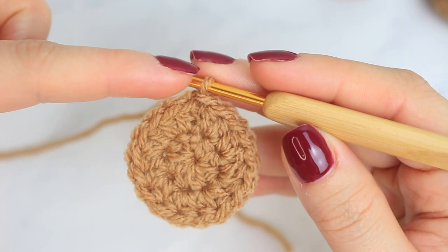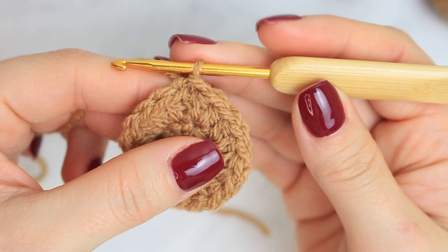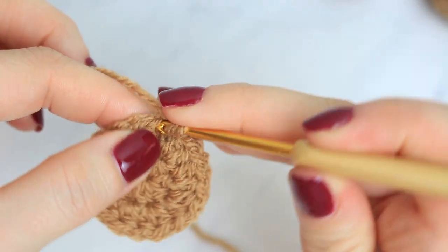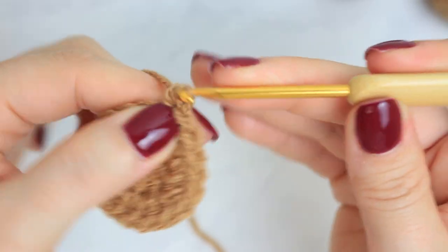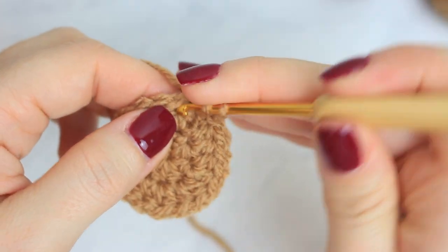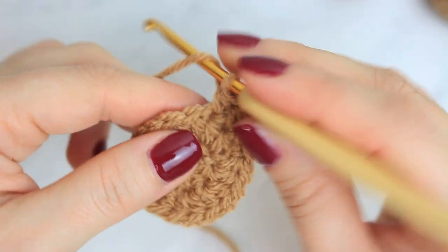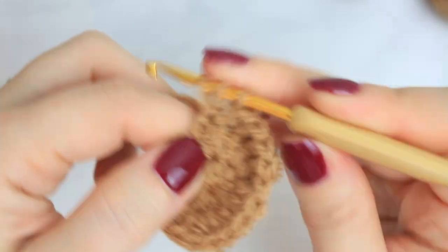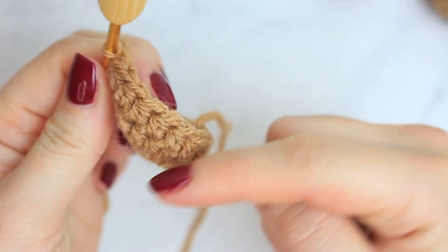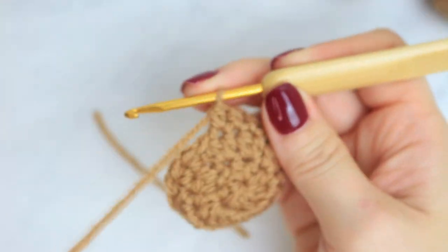From this round we are going to be working continuously — no joining with a slip stitch at the beginning and end as we did in round two. We'll work from this round through round seven continuously around and around. So don't chain two or one — go straight into the half double crochet into the very first stitch. You can place a stitch marker here if you're a beginner. Go all the way around creating half double crochets. You'll notice it starts to fold upward since we're not increasing.